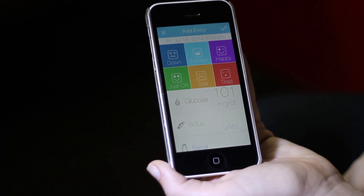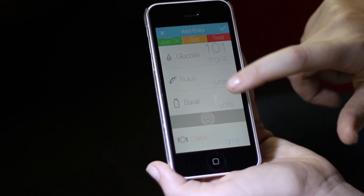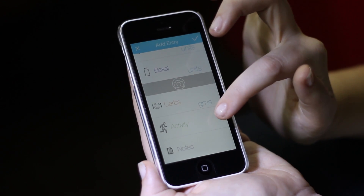So my reading has come in, my mood is excited. There's also a section to put in my bolus and basal if I'm taking a shot.